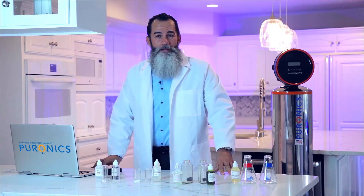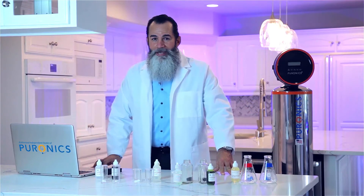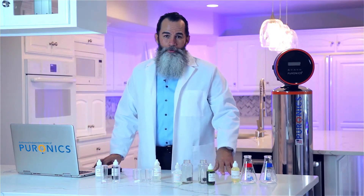Hello guys, my name is Eddie and guess what? Today we're going to be doing a water test in your city and the question of the day is, how important is clean water for you and your family?